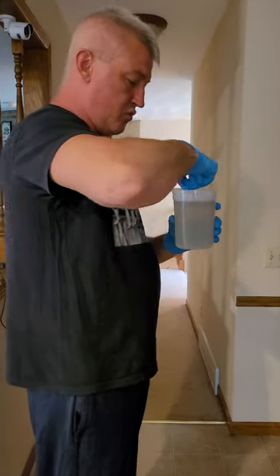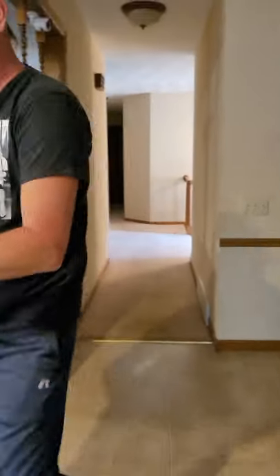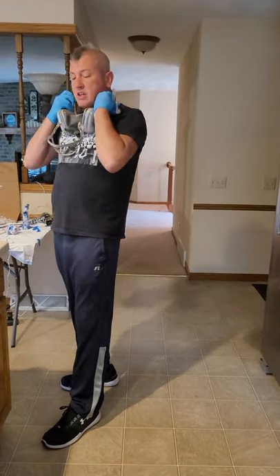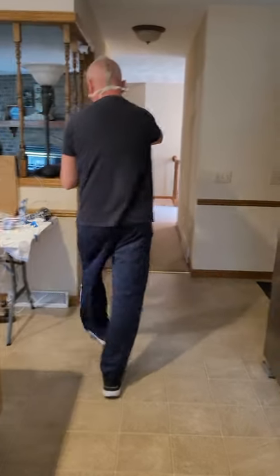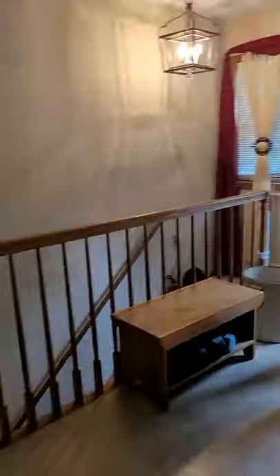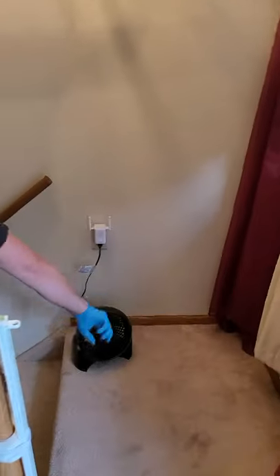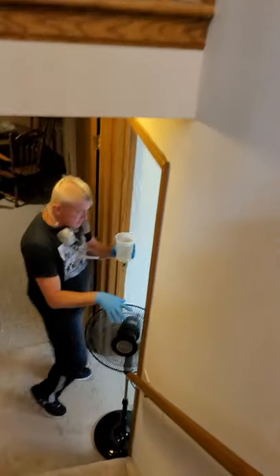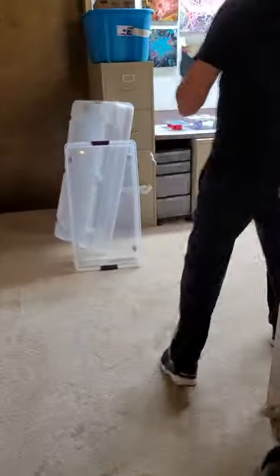The seven-minute timer just went off, so we're going downstairs to the resin room. We've got to grab our ventilation and mask. First thing we've got here is a door with the screen window open and ready. Top of the stairs, we've got one ventilation fan pushing it out the door. Bottom of the stairs, we've got a fan shoving it up the stairway toward the other fan. And we all know the resin room and the walls of shame — welcome again.